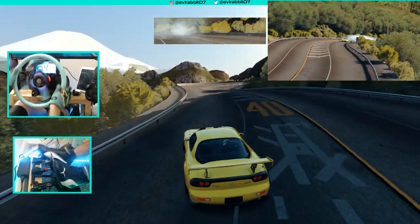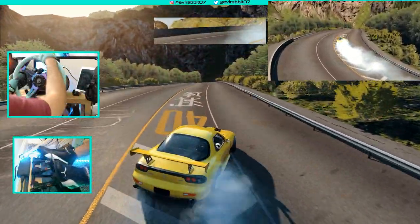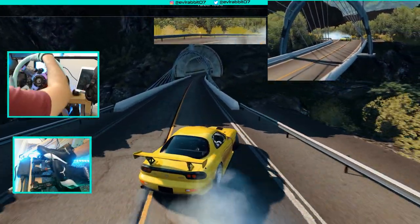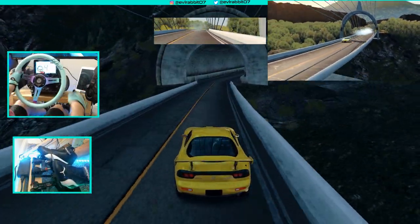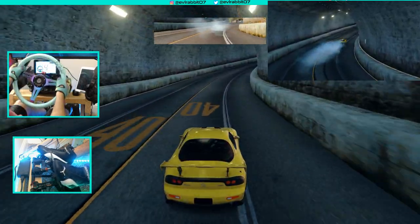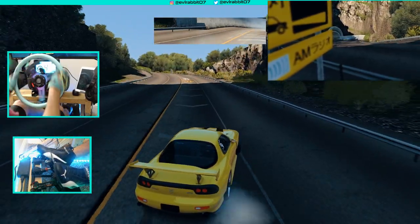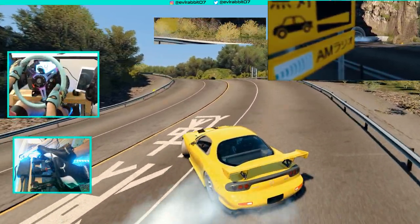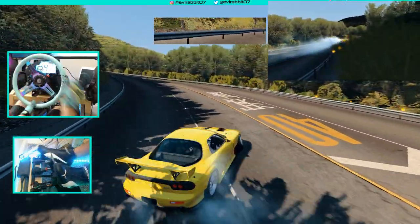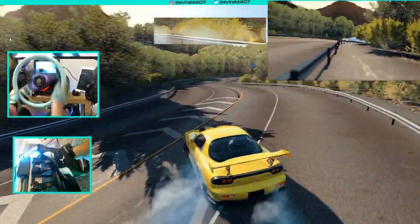We're just smoking the tires up the hill. I'll bring it to third for that turn, making sure we're at 100% boost — and we are. Across the waterfall and into the tunnel. This will be very loud in real life going through a tunnel like that.